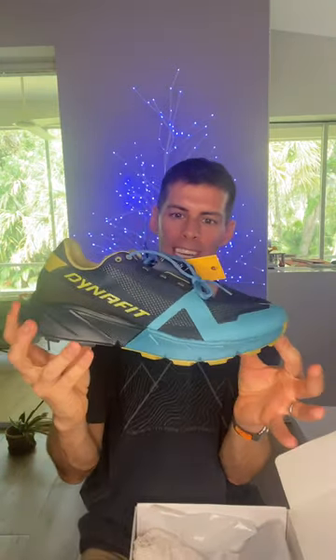We have the classic Dynafit heel preloader. It has a rocker geometry. And look at this — we have this little pocket where you stash the laces after you tie them, so these laces are not coming untied.